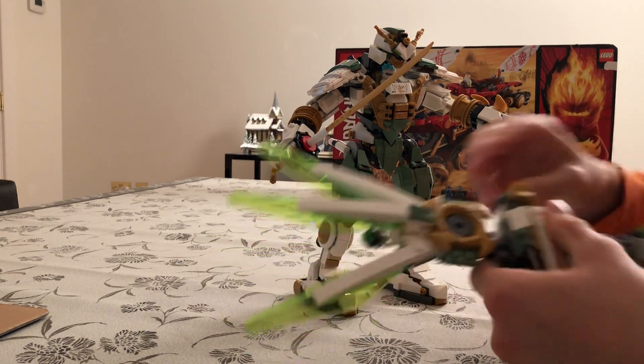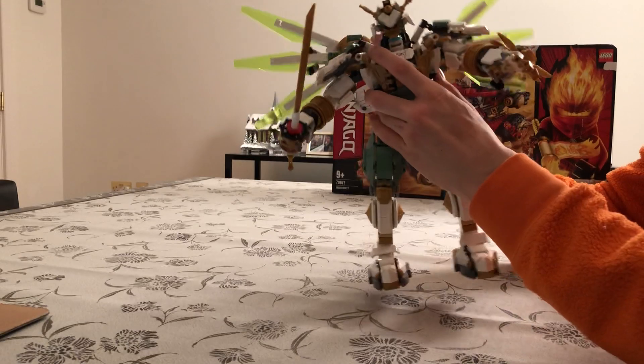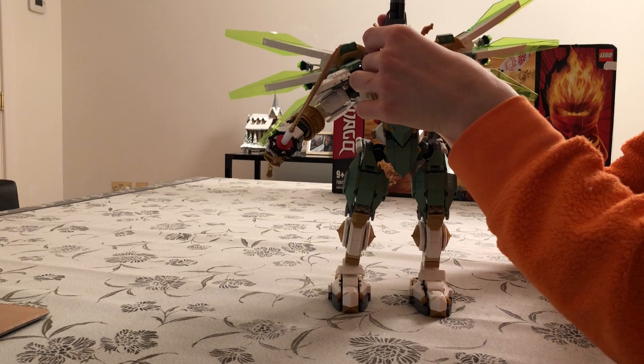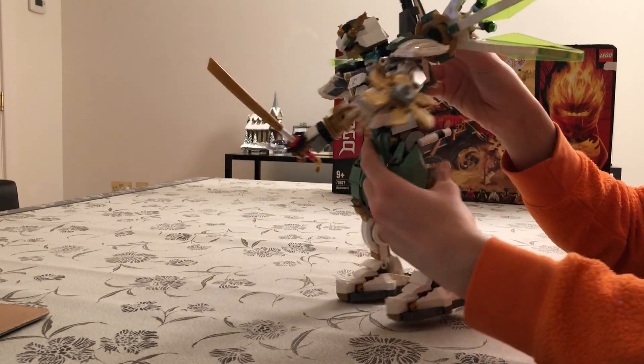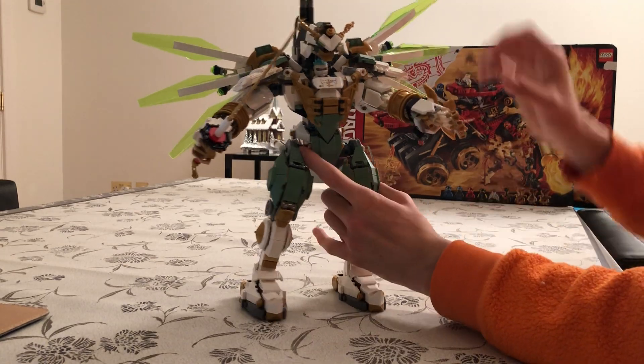Now let's attach this thing again. You just flip it like this and then attach it from the back — like that. So we attach it like that, and it's quite solidly in there. We have this really nice-looking design.